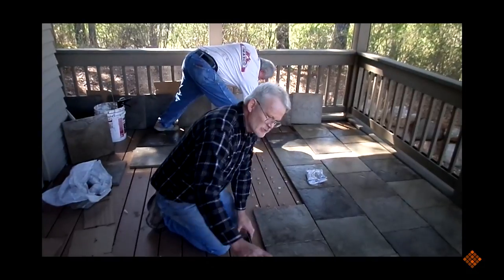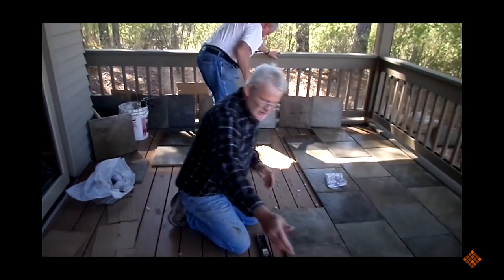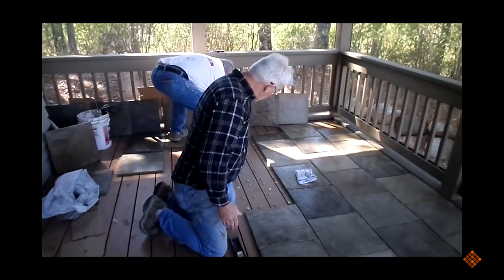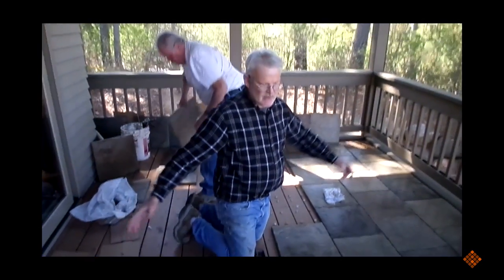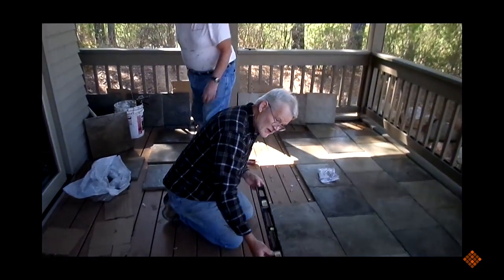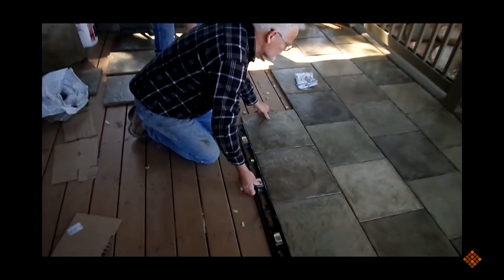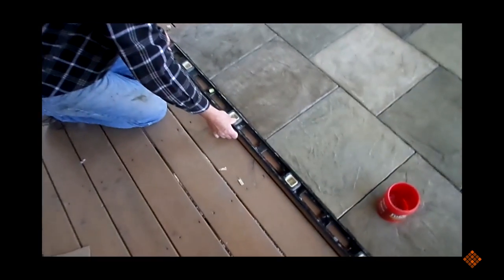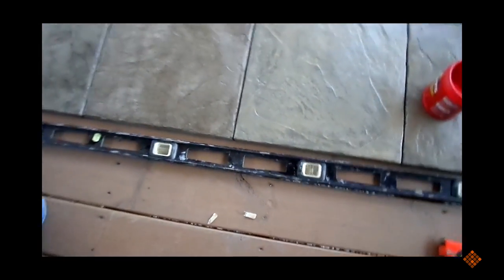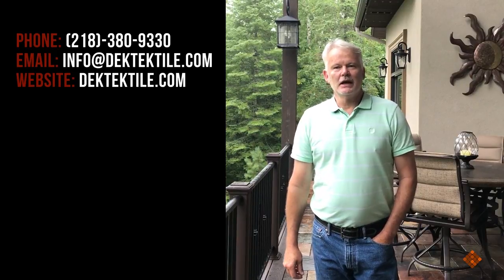As we're setting the tile going across, a lot of times people will use a chalk line to keep roughly where this line is. For a bigger deck you'd want that, but this deck is about 10 by 11 and if you have a long straight edge like this level you can just make sure it's straight as you go along — push it in place and tuck it in just like that to keep it straight. Whether you use this system or the chalk line, they both work well. If you have a really long deck you're going to want to use a chalk line.